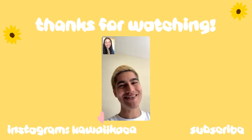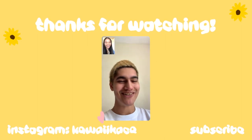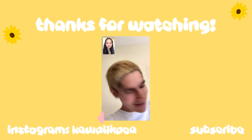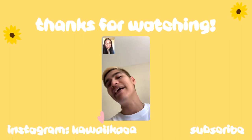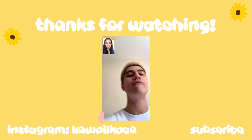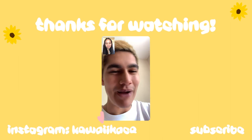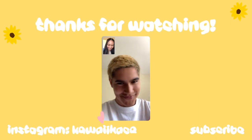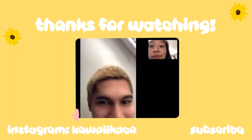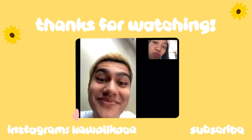Hey guys, back with another video today! Before we start today's video, make sure you smash that button. Subscribe if you haven't already. Hit the notification bell if you want notifications every time I post a video. Just doing a puppy binge — a puppy binge.